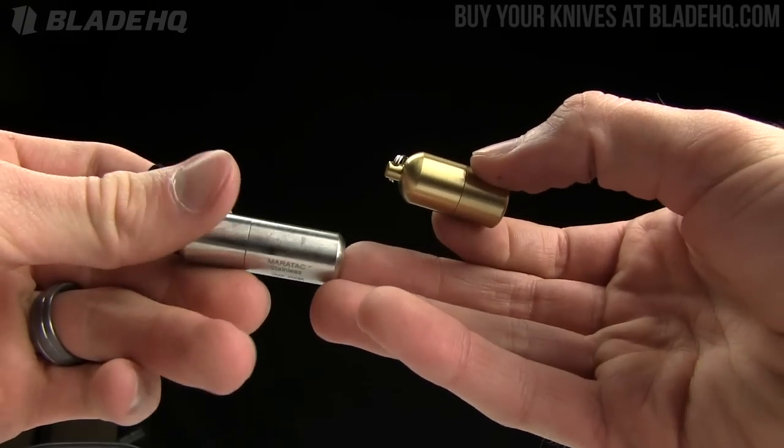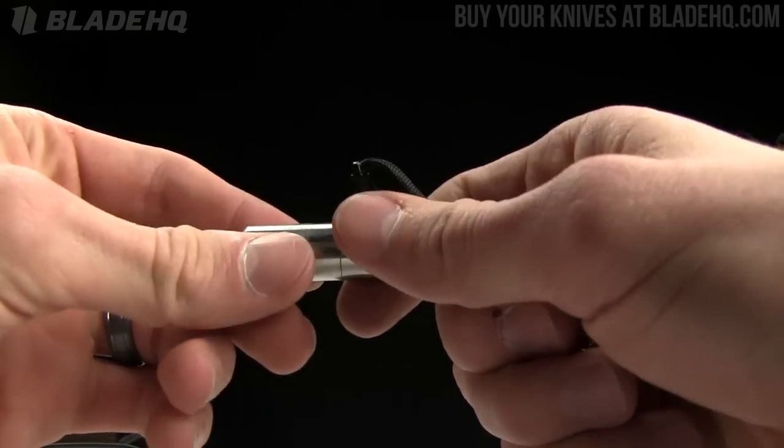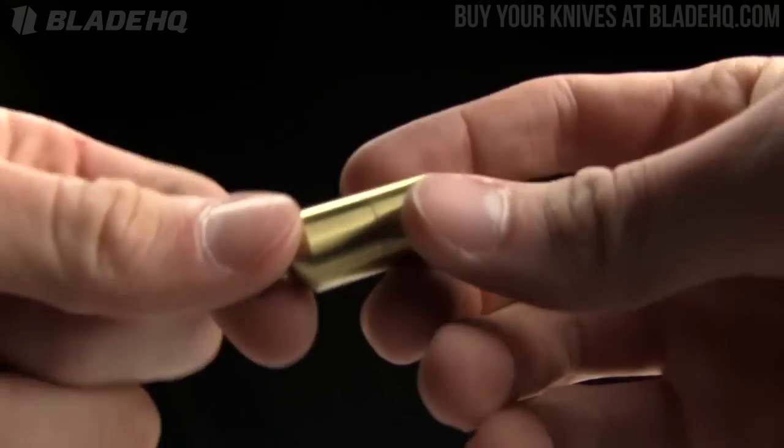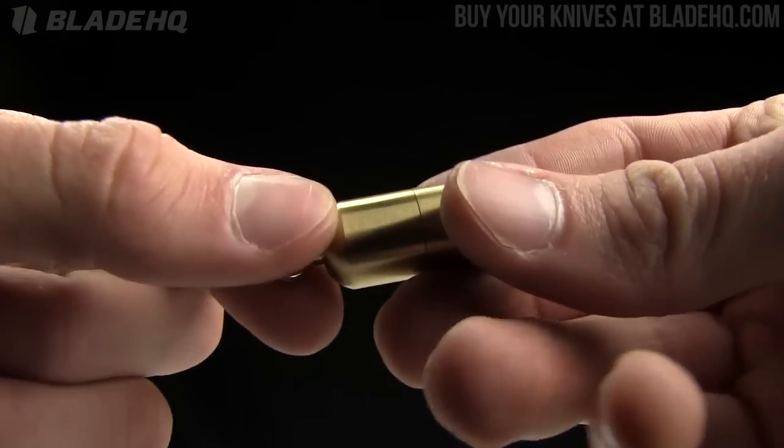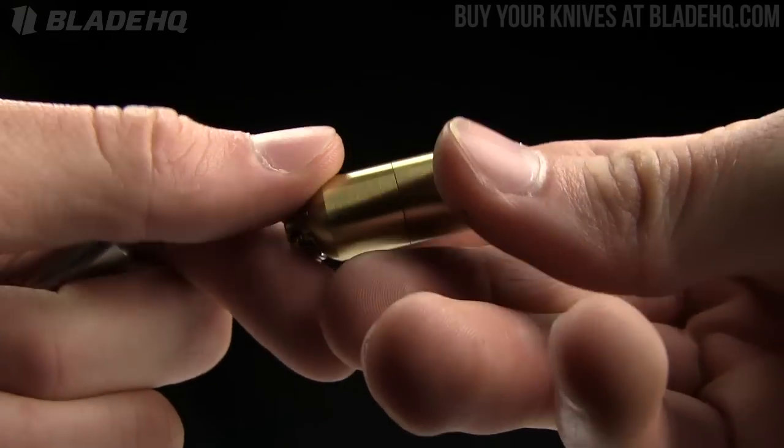Today on BladeHQ.com we're taking a look at several Maratac lighters that we've got in stock. They're very cool, just super tiny. These are going to be great for a keychain or your bug out bag if you're making a survival tin, that sort of thing. These are great little tools to throw in there.